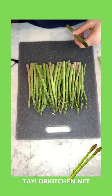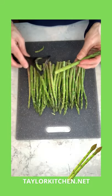Start with one bunch of asparagus, and for the best consistency in your soup, shave the stems of the larger pieces.